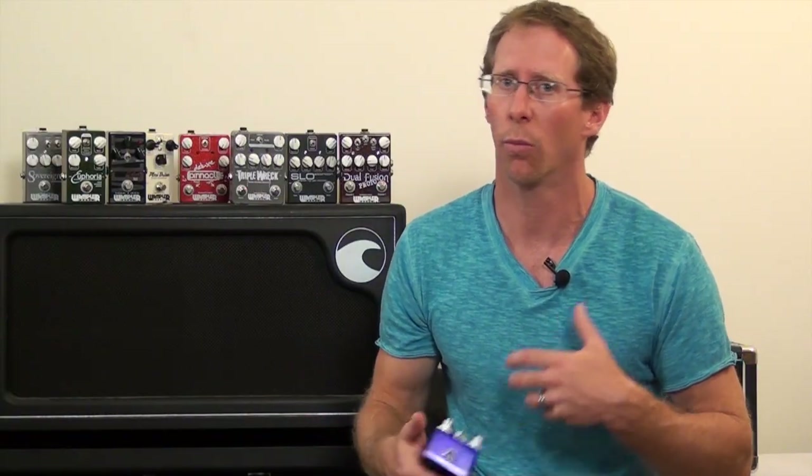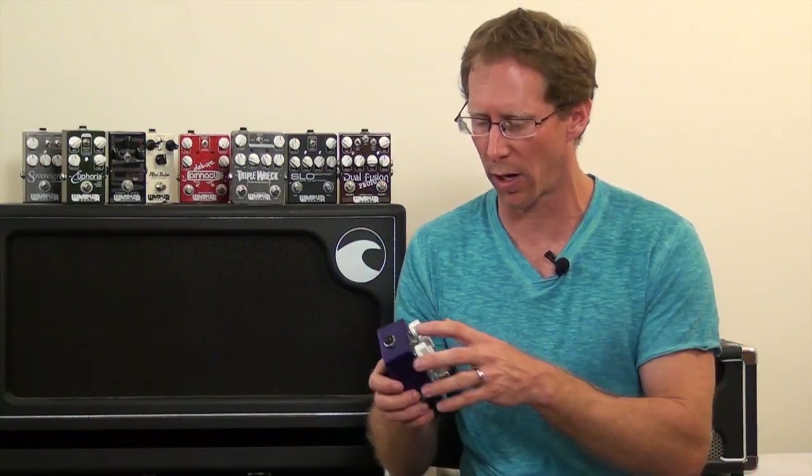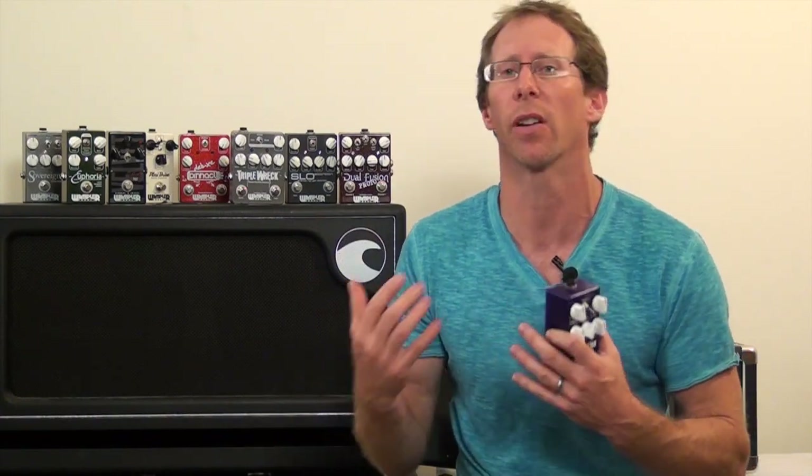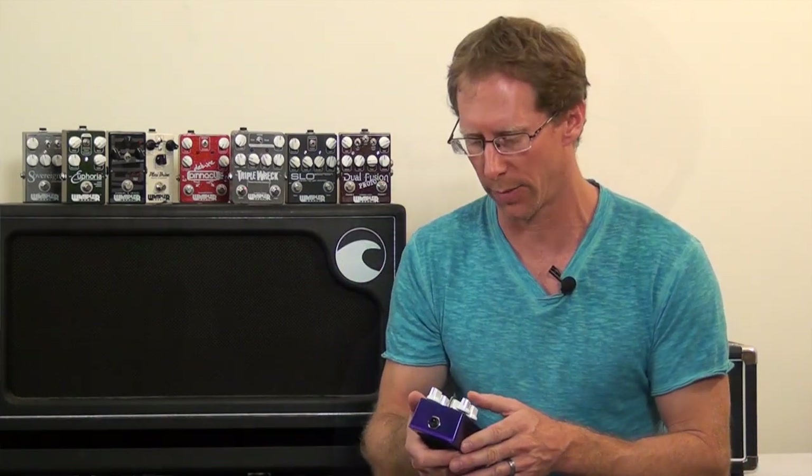This pedal has a bass, mids and treble, just like the amp. It also has a vintage and modern setting, which is two different tonalities to the pedal, which also allows it to work great with other amps as well. So brighter amps or amps that aren't quite as bright, just changing this toggle switch will allow it to be very flexible and work with both those amps.